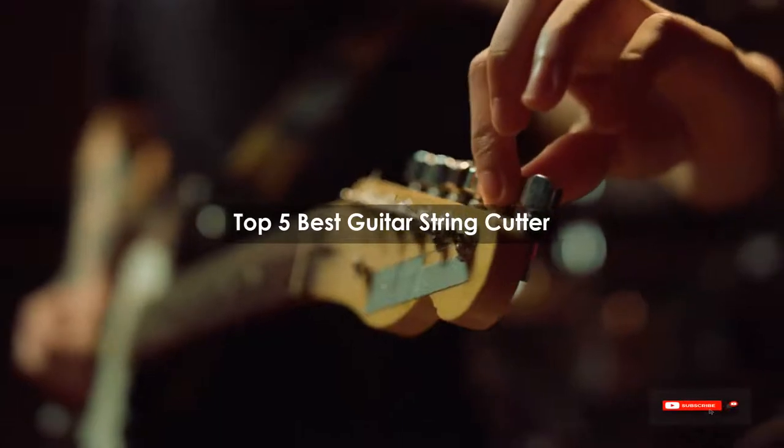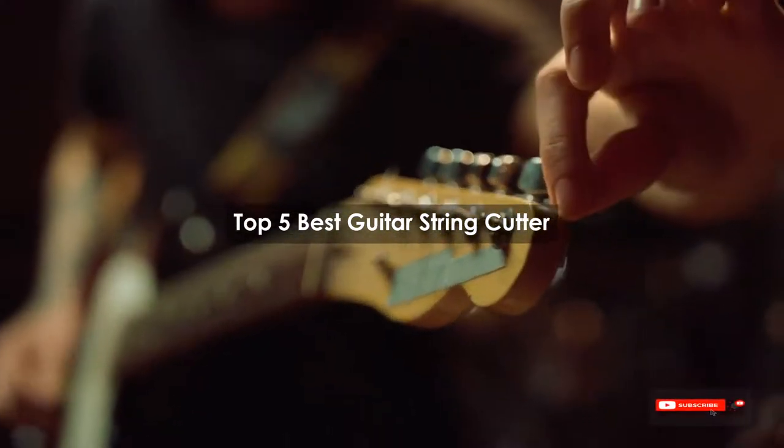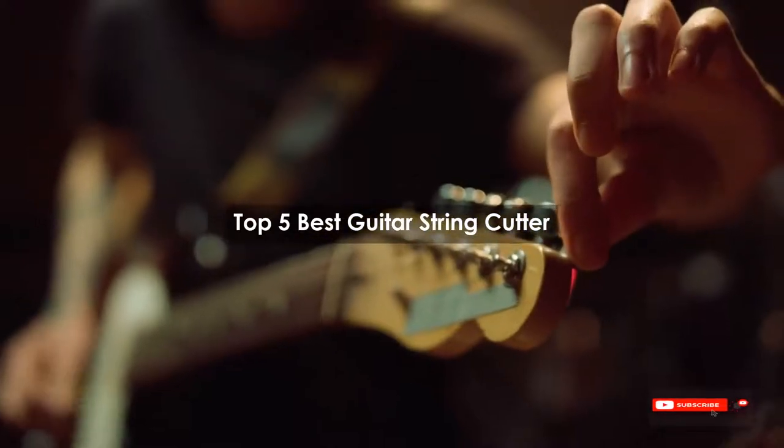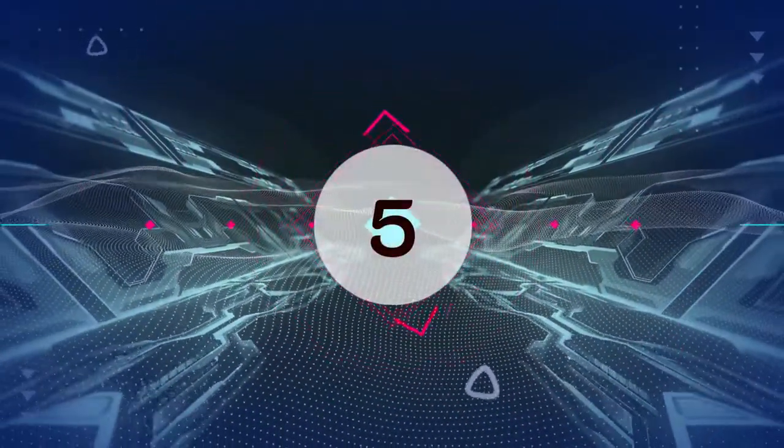Are you looking for the best guitar string cutter? We will review some of the guitar string cutters based on thousands of user ratings. Here are our top 5 best guitar string cutters.